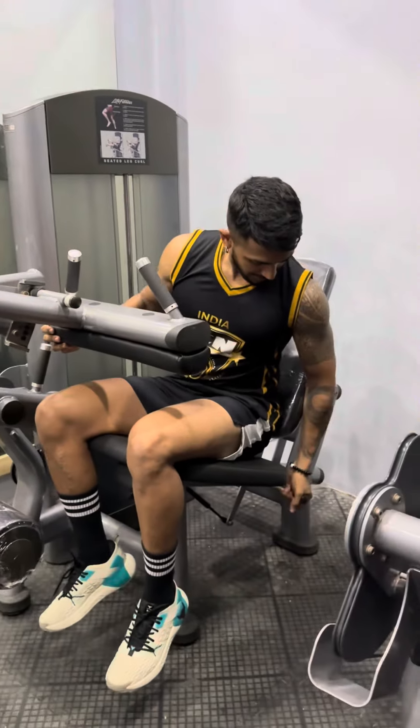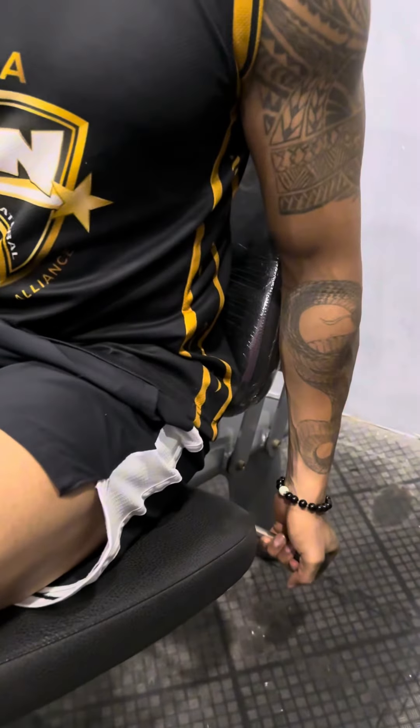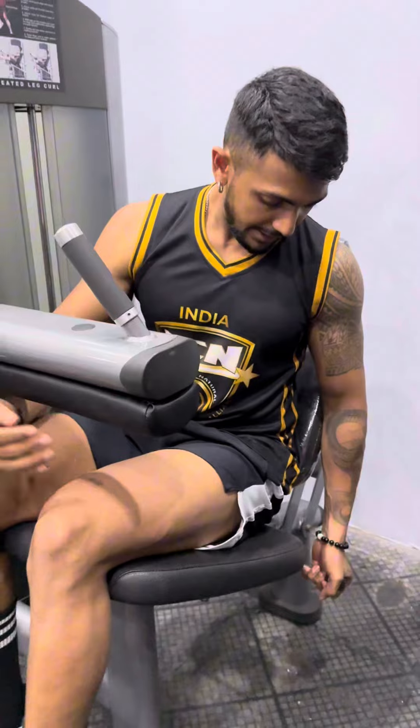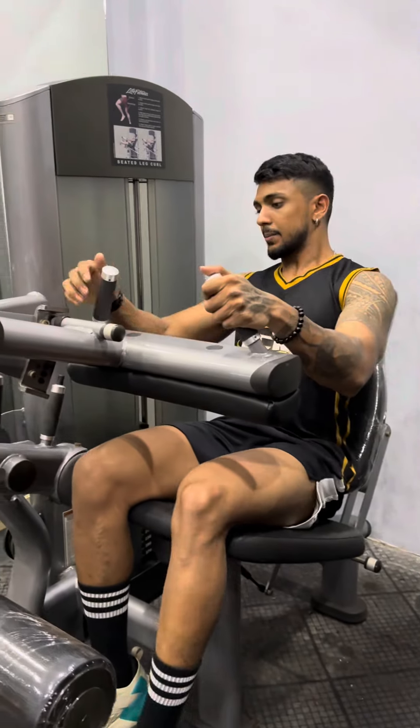We are going to show you how to use the seat in the position. We are going to lock the knee. Then we will lock the night system. In this way,